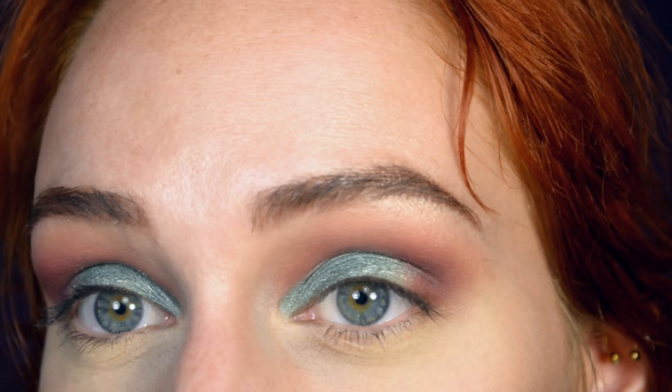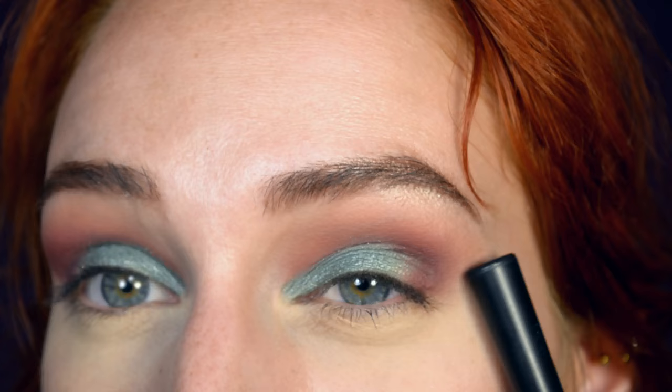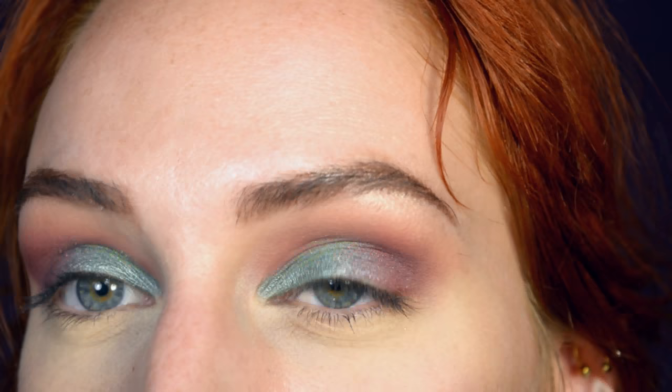Being turquoise-ish and purple-ish, they don't really blend together all that naturally. So I'm going to use Wild Heart, which is pretty much the same color as the crease but with shimmer, in the outer corners, just to sort of make it all go together. I'll also use it to blend the eyelid shade a little bit towards the crease.